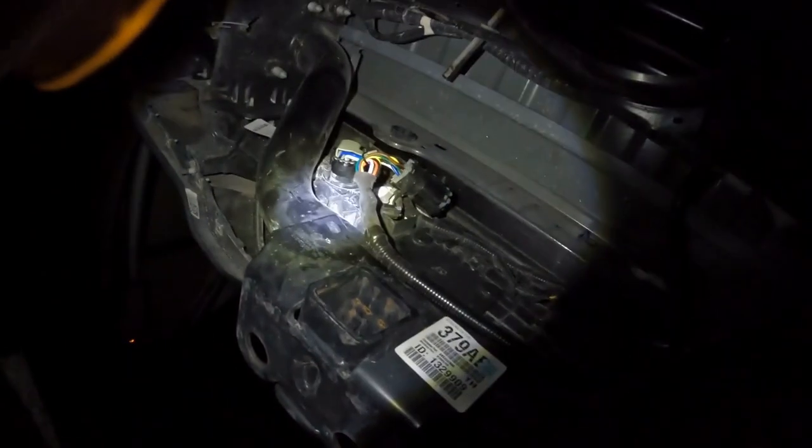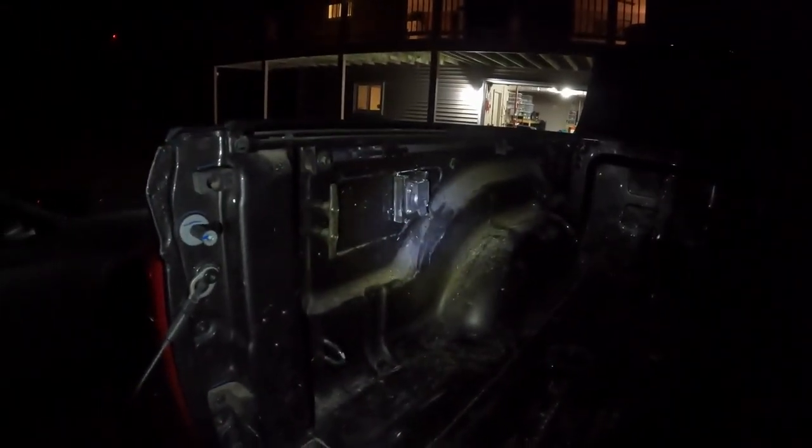This is what it looks like kind of secured in here. It's just run up the side there and zip tied up — doing it temporarily for now, but it's good enough.